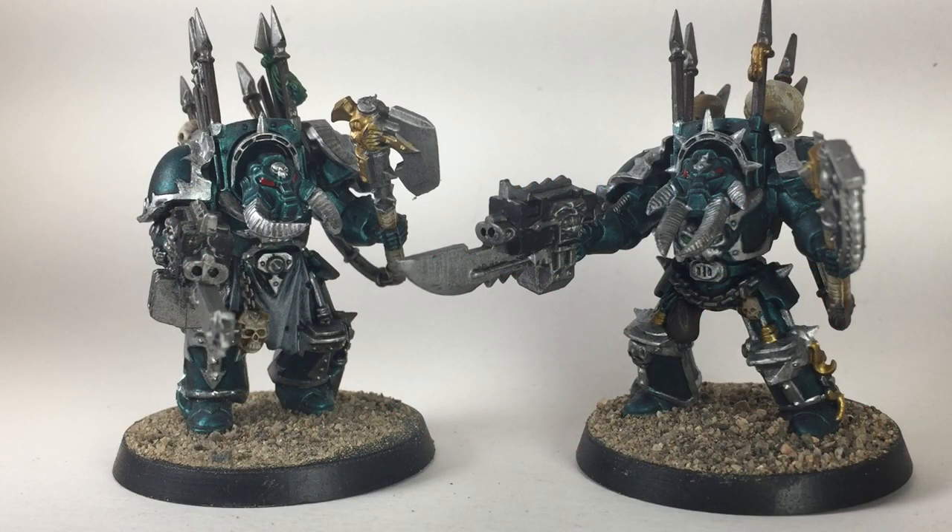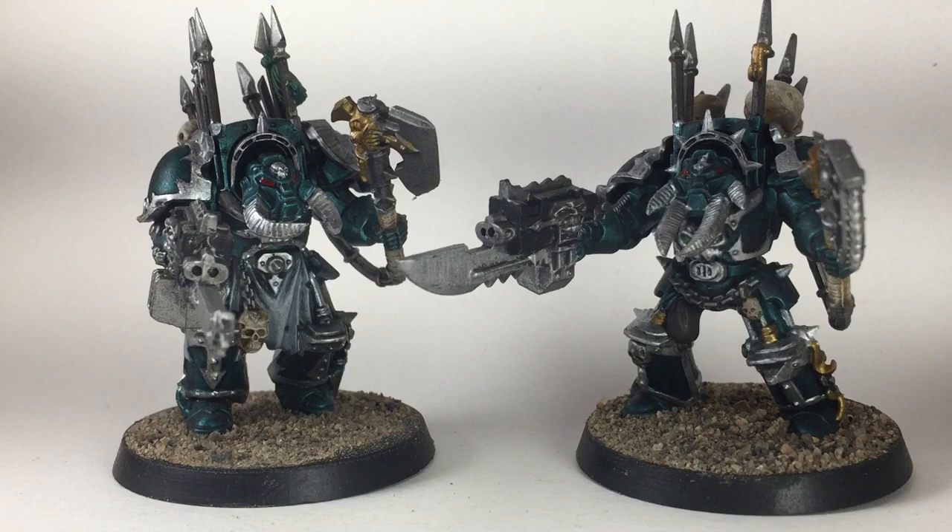This is a video on how to paint Alpha Legion Terminators. We've got the old kits, but there's not a big difference between the old and new ones — they're both on 40mm bases and roughly the same size. The new ones are a little bit bigger and also have loincloths, whereas the old ones only had it on the HQ. The painting style is going to be the same, so stay tuned to see the color schemes and which paints we used.